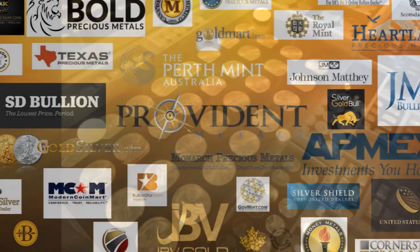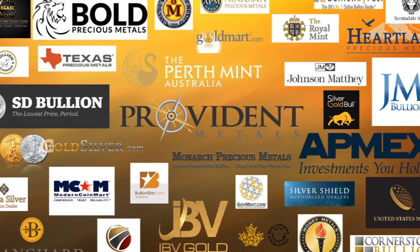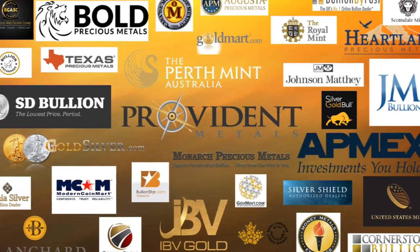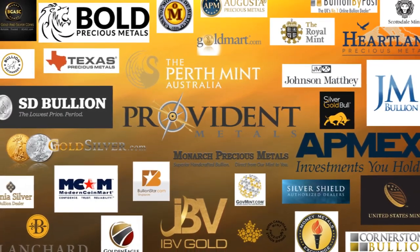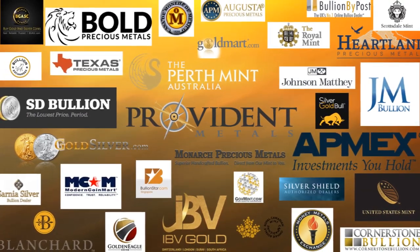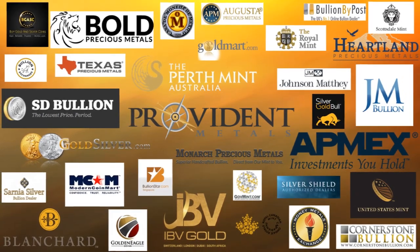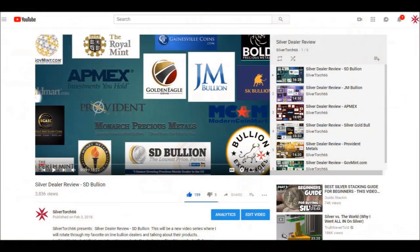Another great place to acquire your silver is from any of the reputable online dealers. They usually have great product selections and many different payment options. Just do your research, shop around, and find the best deals for what you're looking for. I have a bullion dealer review video series where you can check out my assessments of some of the major online bullion dealers in the market.